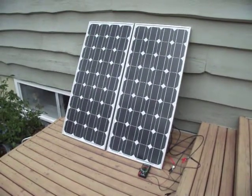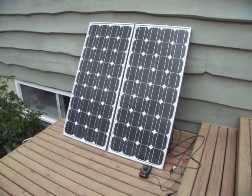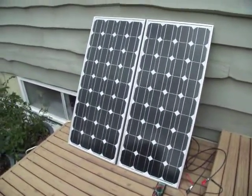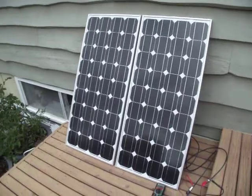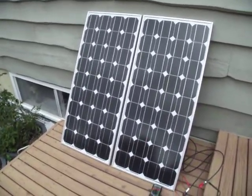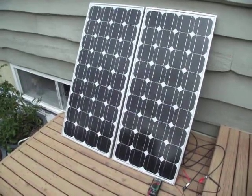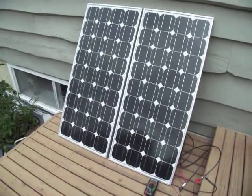Here we have my new 90 watt monocrystalline panels. They're rated at around 4.8 amps, with an absolute maximum open circuit of just over 5 amps.